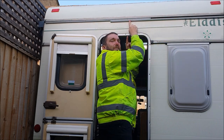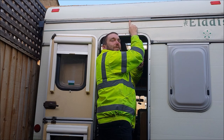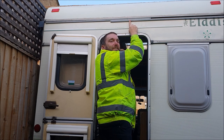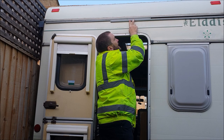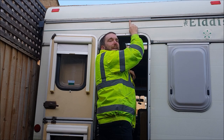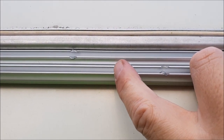Now you can see there are two screw holes where my finger is, one on either side. So I'm not going to cut half each evenly. I'm going to cut one side first a little bit longer so these two screw holes are close to the joint so I don't get any wobbling. So my join will be about there.